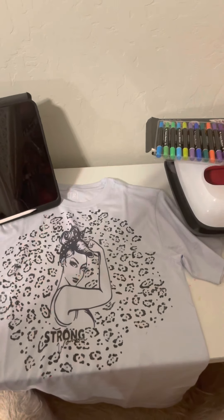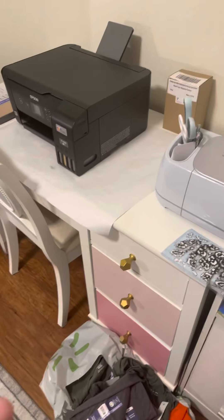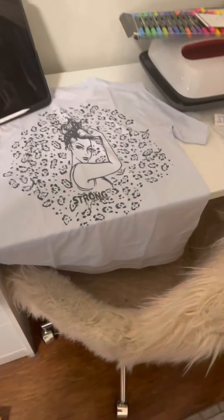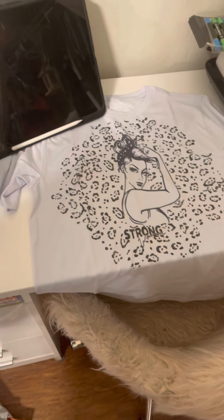That's why I understand now why so many people do the bleach or add designs around it — because the print can look a little small. My goal will eventually be to get a bigger printer and a bigger heat press, but for now I'm just testing these materials.